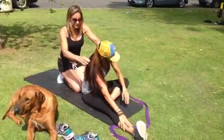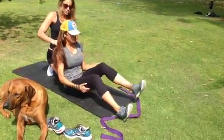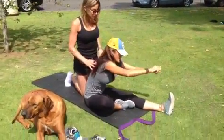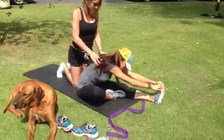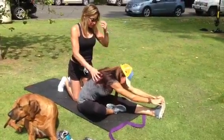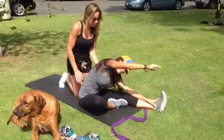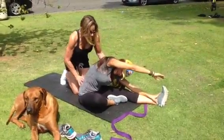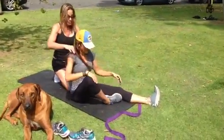And then you switch legs and do the other one. Reach up, reach forward. And then drop your shoulder down and reach over. And then the soles of your feet together — the butterfly stretch.